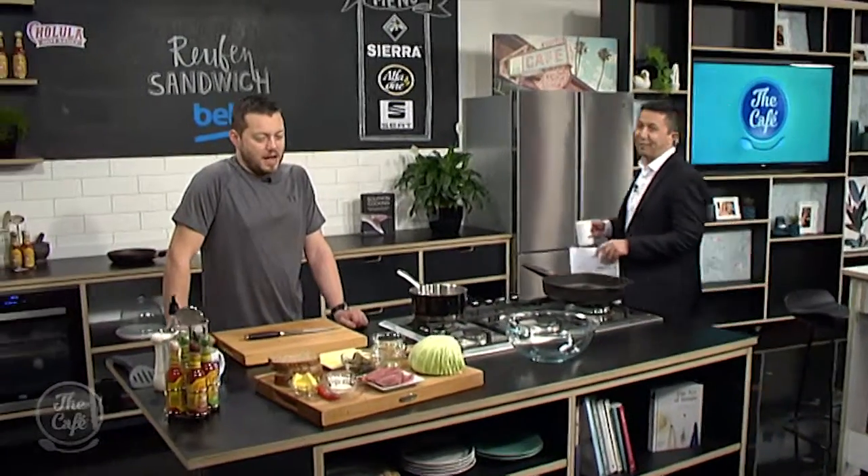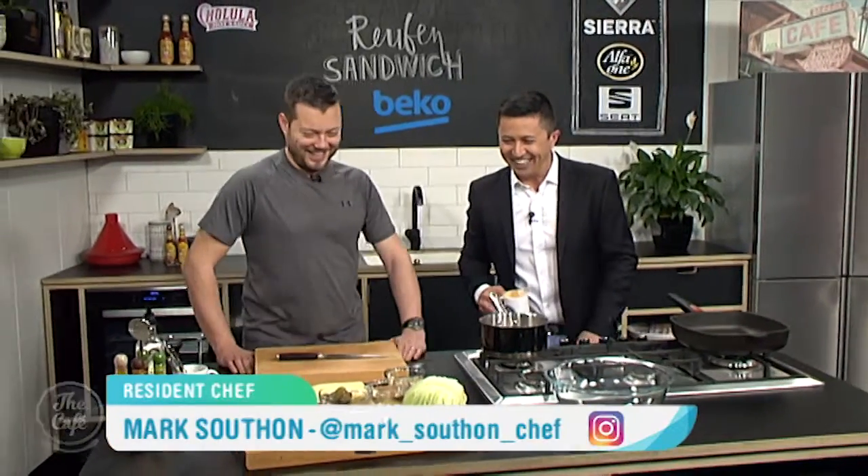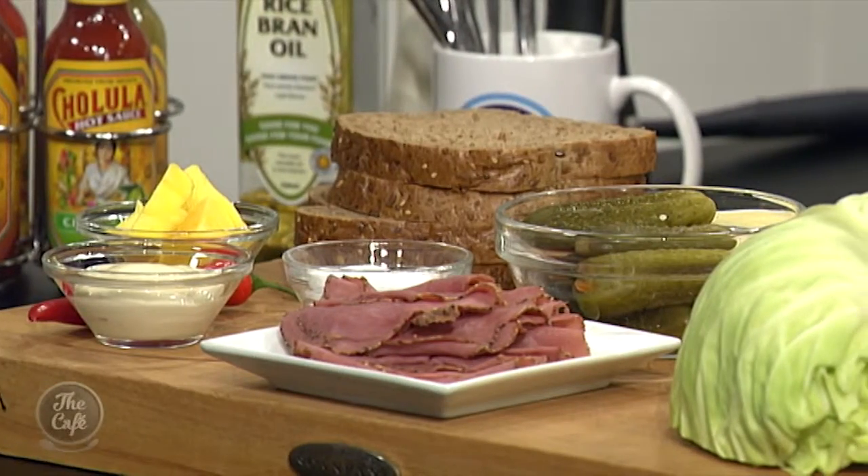Hopefully, Mark, you've got a non-fattening, healthy recipe to share this morning. A little bit iffy. We've got some brown bread. We're going to make a Reuben sandwich today. I love a good Reuben. So this is a Reuben-ish sandwich, so it's a little bit faster.